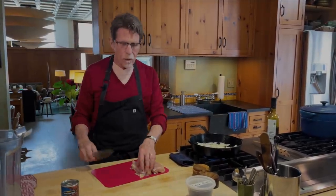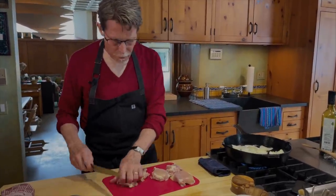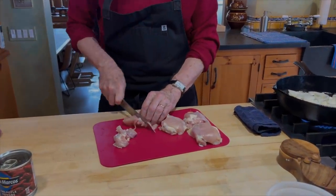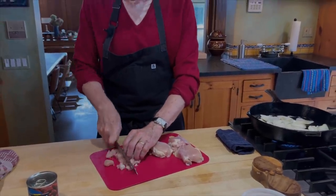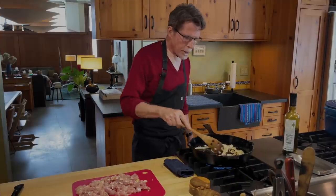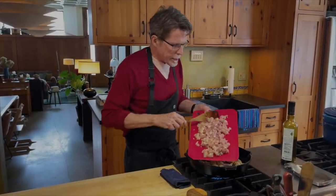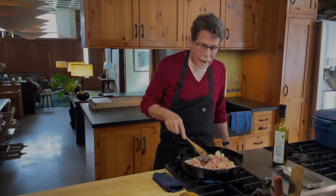Now let's go on to the chicken. I'm working with boneless skinless thick chicken thighs and I'm going to cut those into pieces a little bit smaller than a half an inch. It's just easier to make the tacos out of smaller pieces — they don't fall out of the tortillas. This is about a pound of meat. These onions are starting to brown now and are certainly softened up, so I'm going to slide all of this chicken into the pan and nestle it down into the skillet so it can start to brown as well.